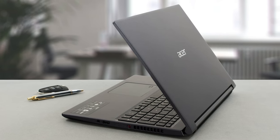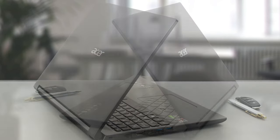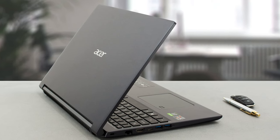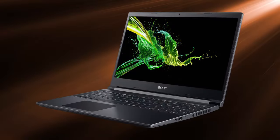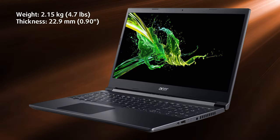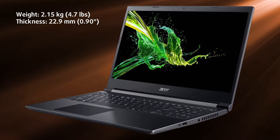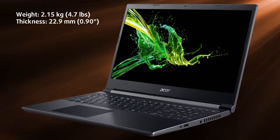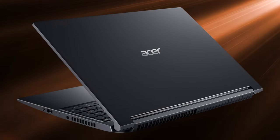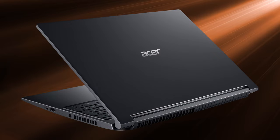To achieve a lower price point while offering this hardware, Acer has had to sacrifice some stuff, which results in a fully plastic chassis. On the other hand, plastic keeps the laptop relatively lightweight, with a weight and profile of 2.15 kg and 22.9 mm, respectively. The plastic seems to be pretty durable, with only the lid showing any noticeable flex.